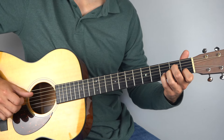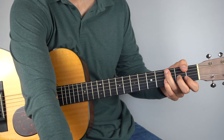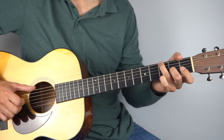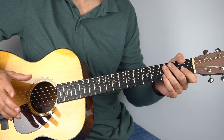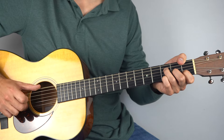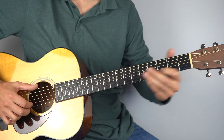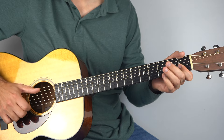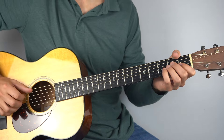Then we go back — that's exactly the same as the previous A minor. And then the F — that's the same as before, the first two bars.